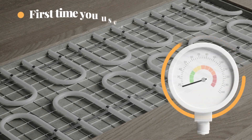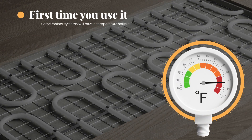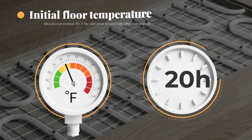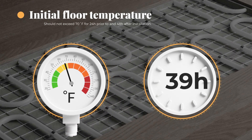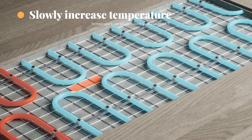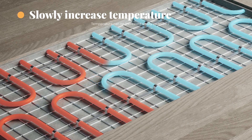If installing over a new radiant heat system, make sure it's been active for at least 48 hours. Some radiant heat systems will have a temperature spike the first time they are used. The initial floor temperature should not exceed 70 degrees in the 24 hours prior to installation and 48 hours after installation. After that, the temperature can be increased slowly up to 85 degrees.